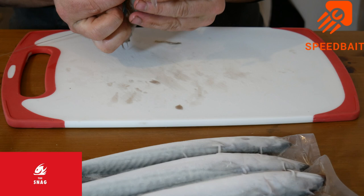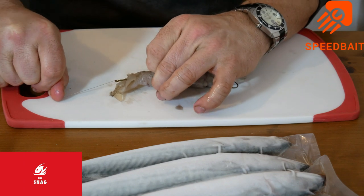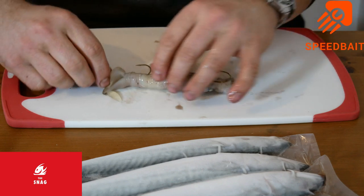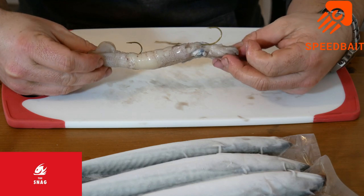Hit it like so, bring it in through the top. Always give quite a few turns of bait elastic at the beginning of the bait at the top here. It's good, especially if you're casting, because it takes some of the strain. There we go - one whole squid with pennel hooks.